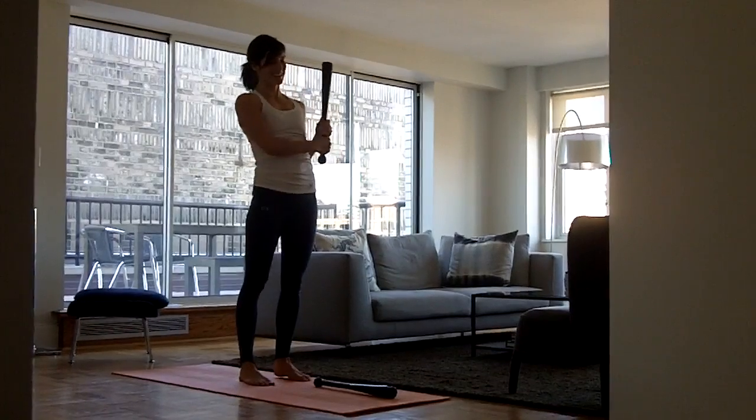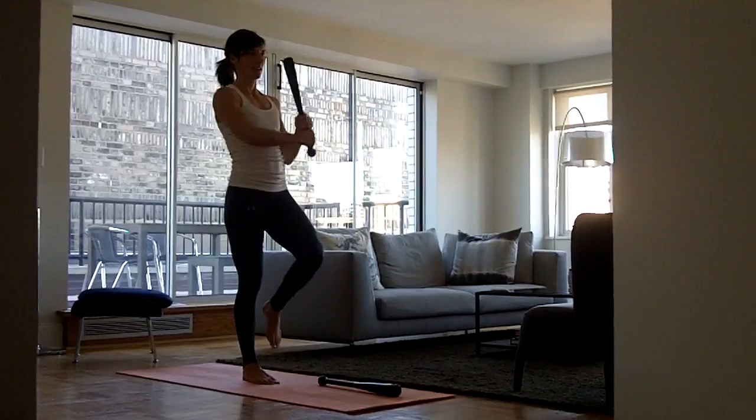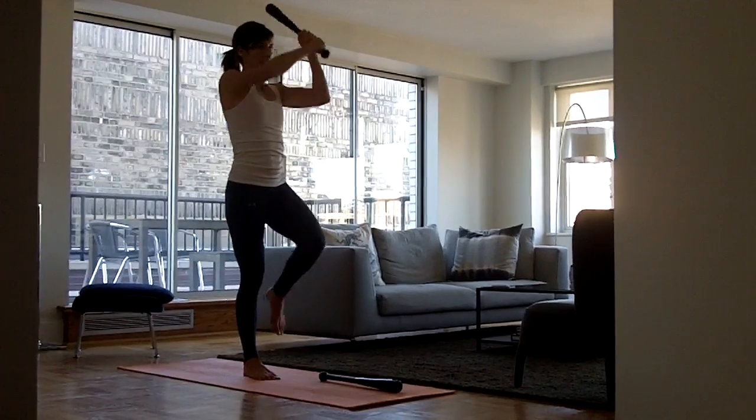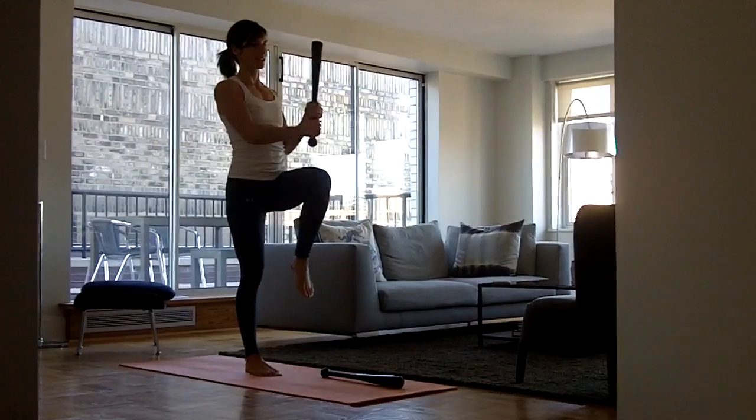Switch sides. Elevate your left leg. Inhale, up and back. Exhale, draw the pelvis in. Inhale. Exhale.